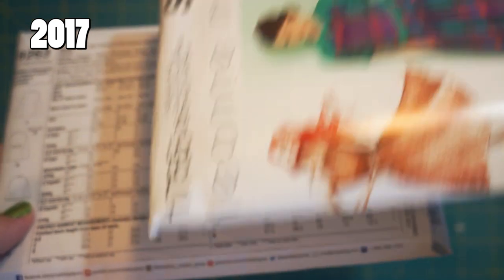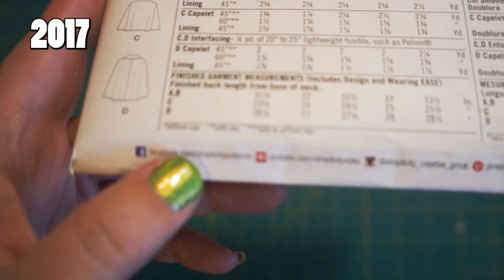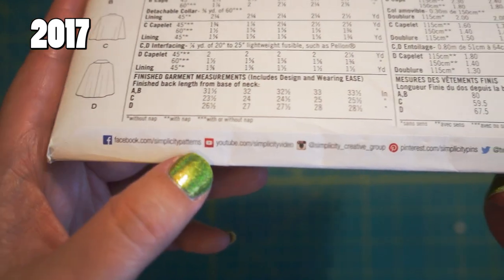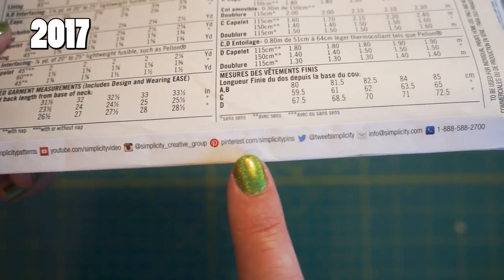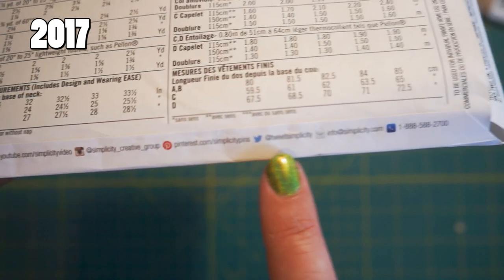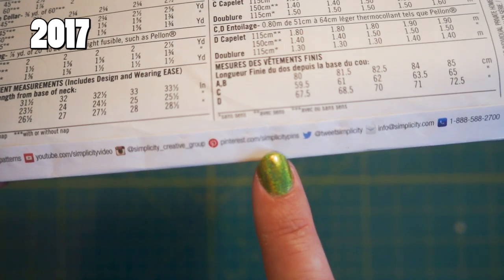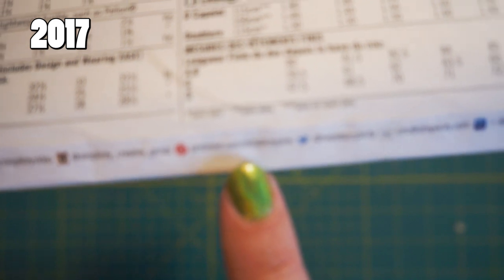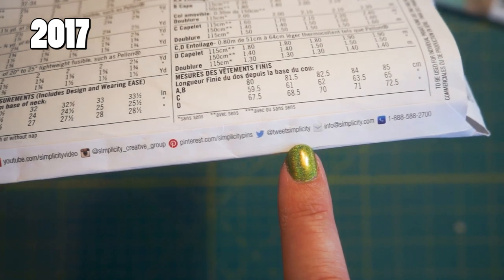This 2012 Leanne Marshall pattern did not have all of Simplicity's social media. The 2016 one has Facebook, YouTube, Instagram, Pinterest, and Twitter, plus an email and a phone number — they covered all their bases. I find it funny that they don't seem to have been able to get 'Simplicity' on Pinterest because their username there is 'Simplicity Pins,' and Twitter is 'Tweet Simplicity.' I wonder if they've fixed that since then.